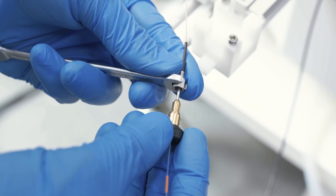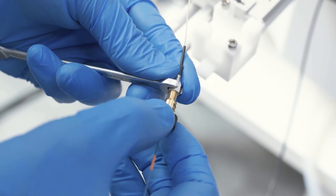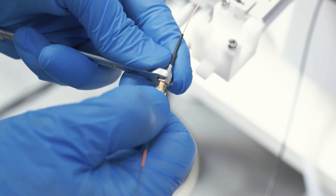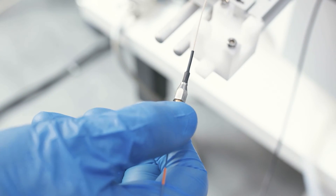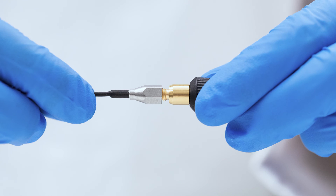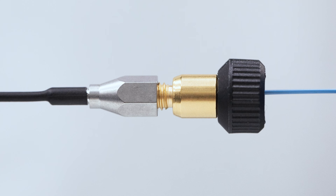When you tighten the Nano Zero, it won't feel like the typical interface of the Nano Viper with a metal fitting. A firm stop is best described as the point at which the Nano Viper stops turning and significant additional force would need to be applied to turn the fitting further.